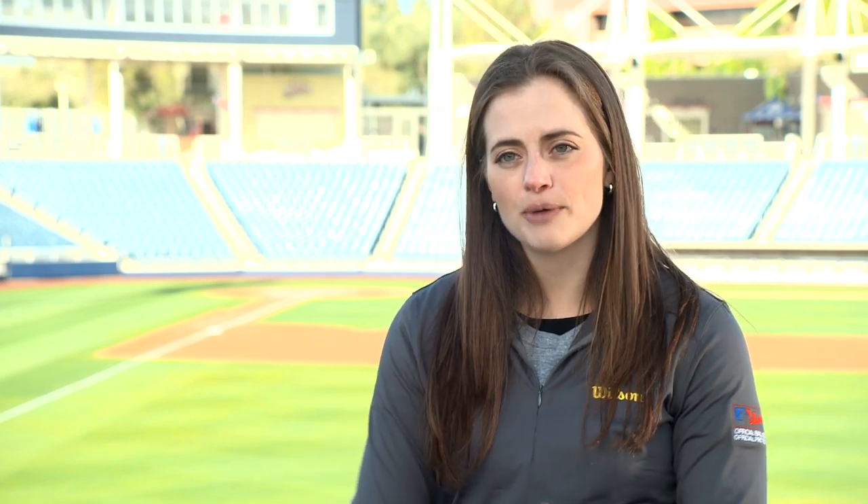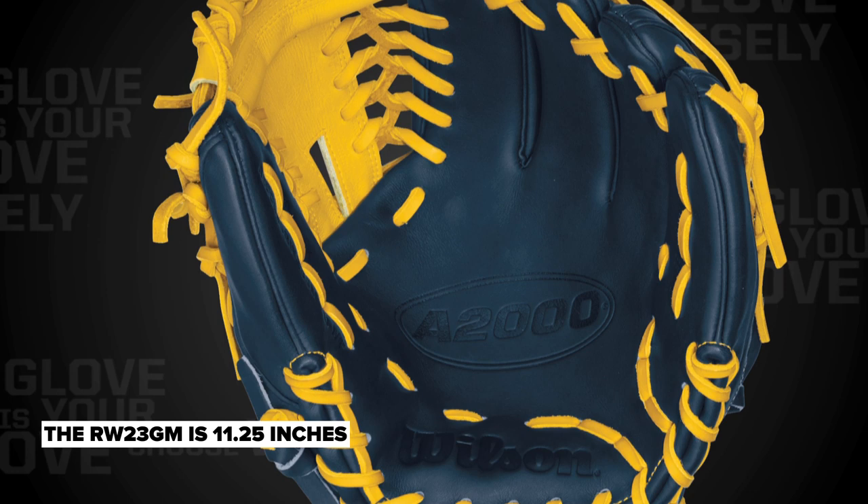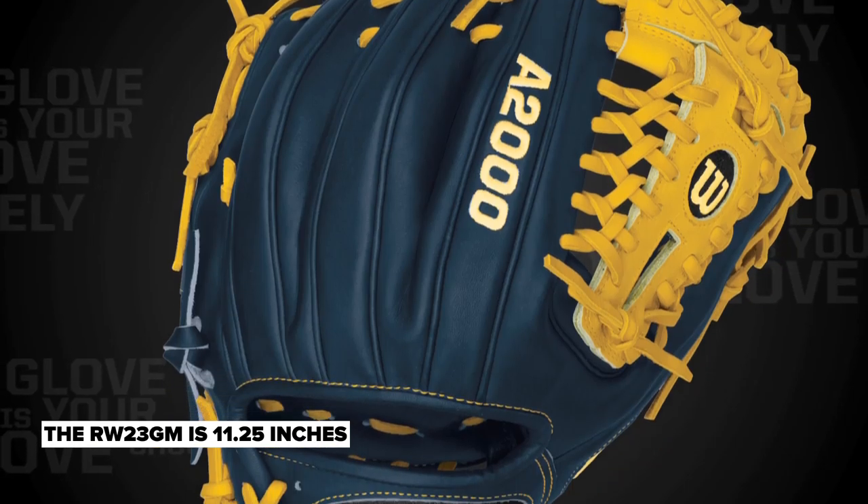Ricky plays middle infield, so what he's going to need is a glove with a really shallow pocket that allows him to stop the ball and get it out quick. With Ricky's glove, you're going to see a glove that's got a little bit of flash and flair to it.